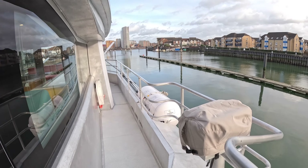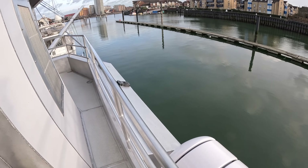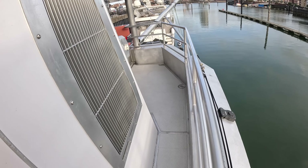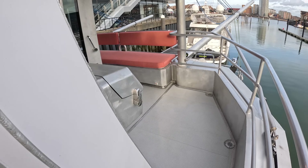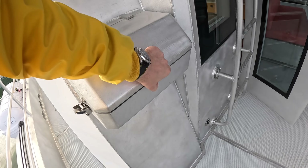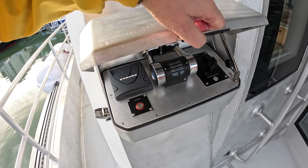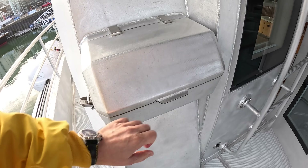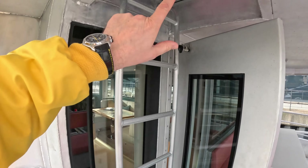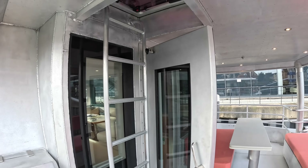Let's press on back down the other side - another wing station and another life raft. This is the engine ventilation where the engine room gets its air from. The wing station has engine controls, thruster controls, and a horn - everything you need to manage the boat from there. There's also a hatch that takes you up onto the top, giving you access to all that electronics and nav gear.